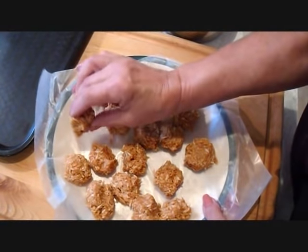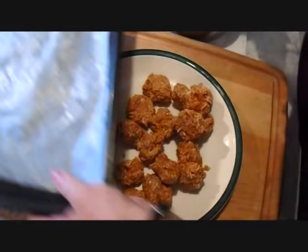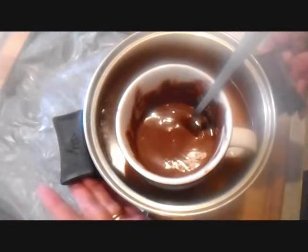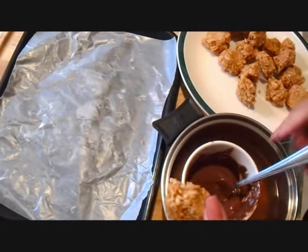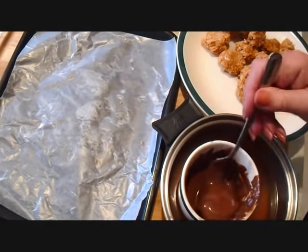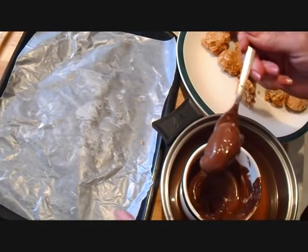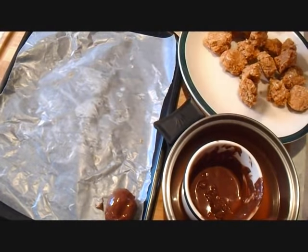I've put these in the freezer until they're good and solid. And I have my melted hot chocolate. So I'm just going to take one, put it on my fork, lower it in, lift it up, tap off some of the excess, and place it down.